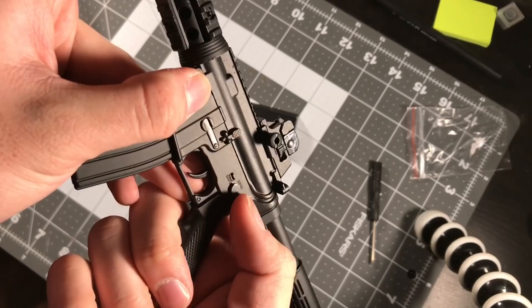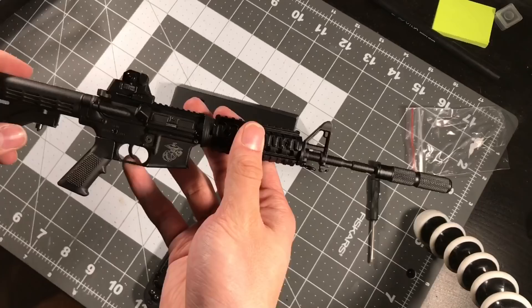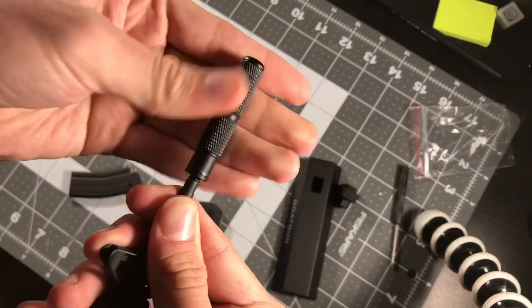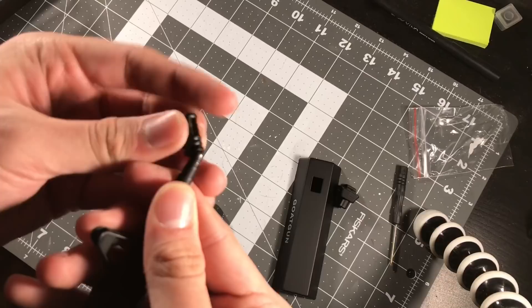If you're interested in this, make sure you click on the link below. I'll have a link to Goat Guns - they have really cool models. You can unscrew this and put the muzzle cover back on, like so. Very cool.